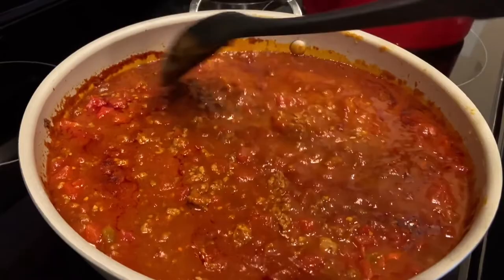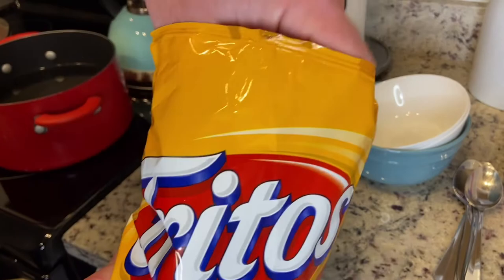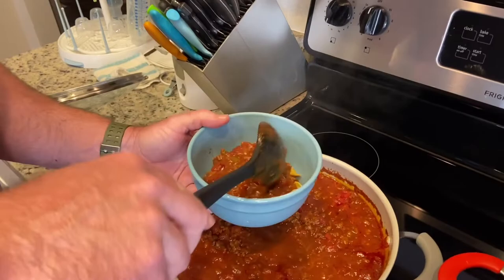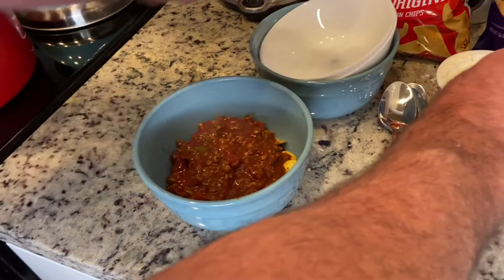To serve, I like to take some of the corn chips and crush them up in the bottom of the bowl. Then go over here and put the chili on top, add a little bit of sour cream, and then the cheddar cheese — and done.